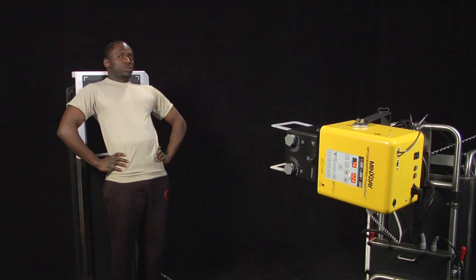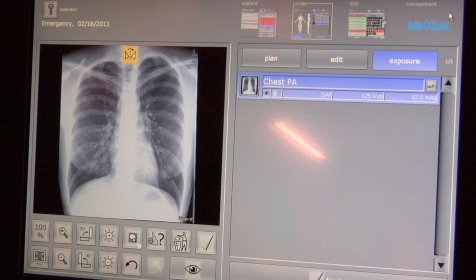Make the exposure when the green light on the bottom left of the exposure screen is on by pressing and holding the exposure switch until an audible beep is heard or transmitting as seen on the screen. Once the image is on the screen, select the green check mark under the image, then select the green check mark on the bottom right of the screen to finish the study.